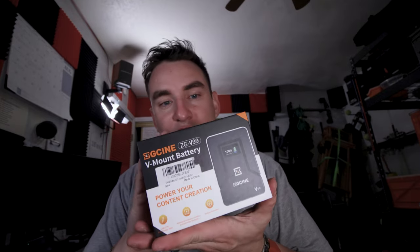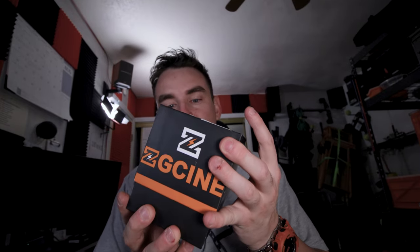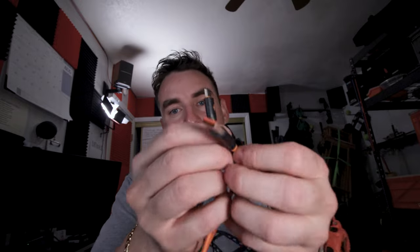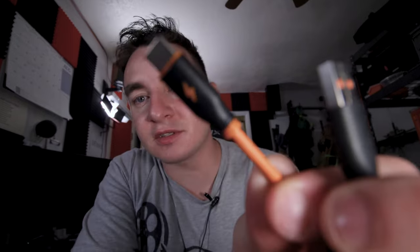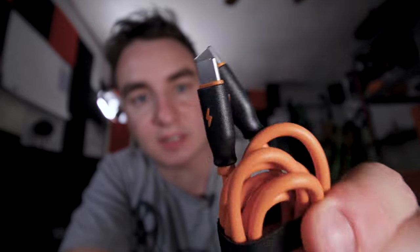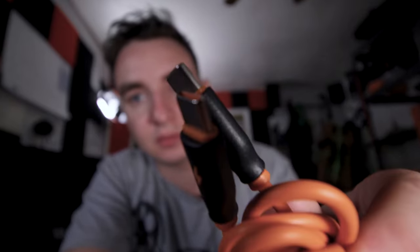It did come in a box. We opened it up and it came with a USB-A to USB-C output cable and a USB-C to USB-C adapter, which is pretty cool.